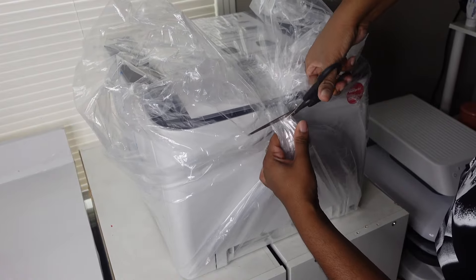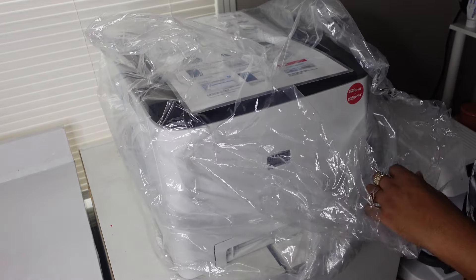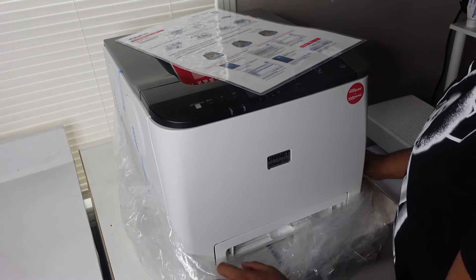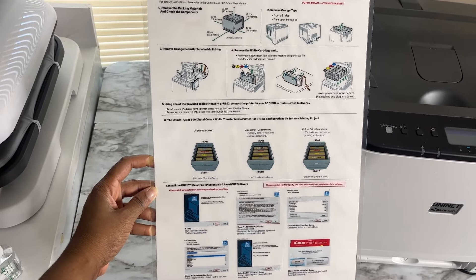Welcome our newest addition to the laboratory. This is the Uninet 560 White Toner Printer and we're going to do some amazing things with her. I think I'll call her Unique. But this is her straight out of the box — she wasn't very heavy, so one person can do the job of lifting.